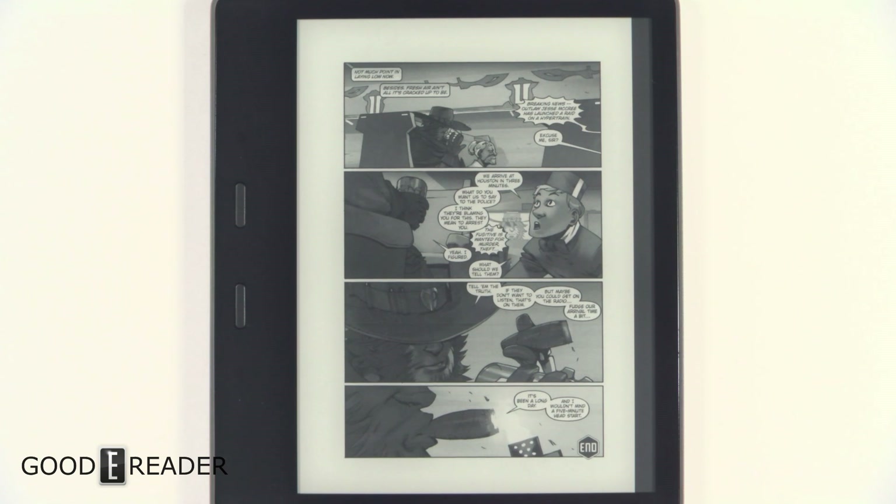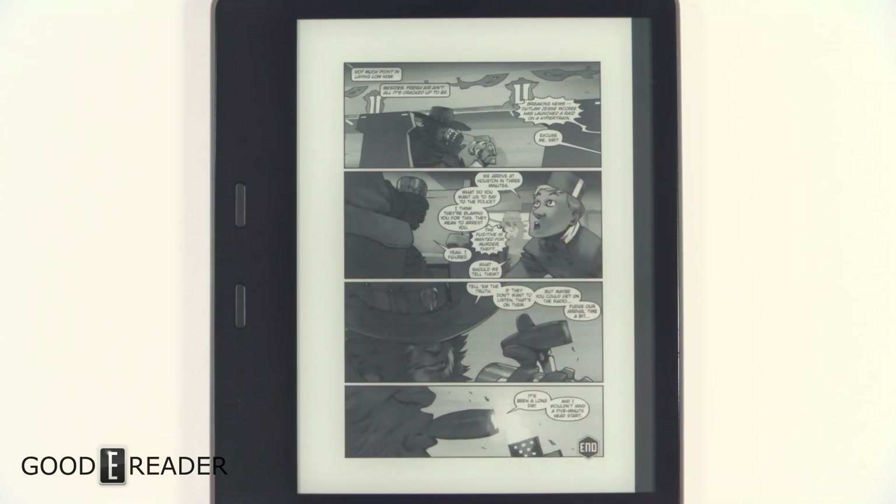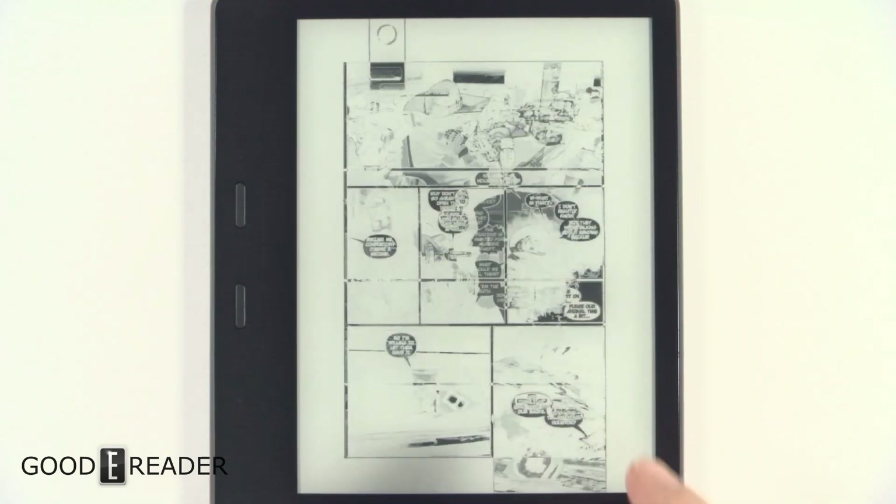Hello everybody, this is Peter with GoodyReader.com. This is the Kindle Oasis 2, the 2017 edition, the second gen, not the one with the built-in case. What we're going to look at today is not a full review, just the manga and comic experience. We'll deal with a comic because it's the same thing whether you use a manga or a comic.